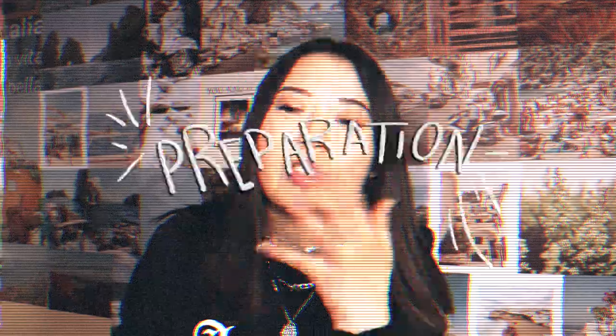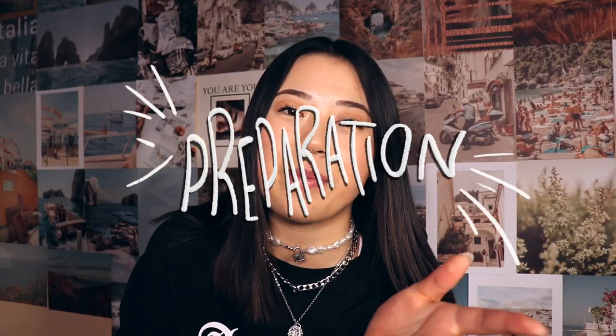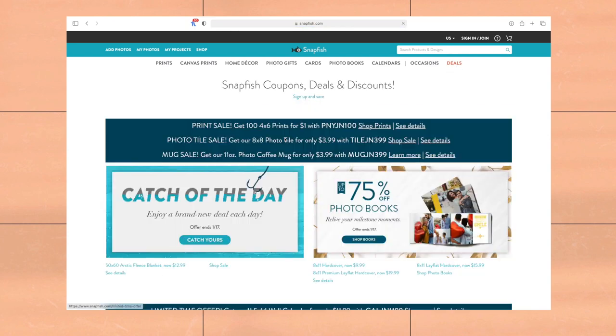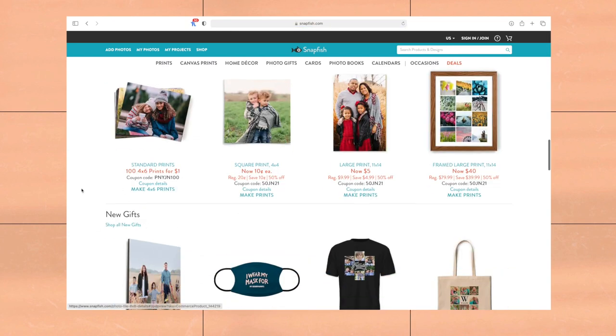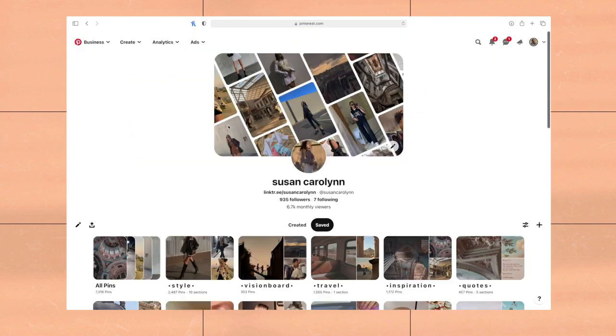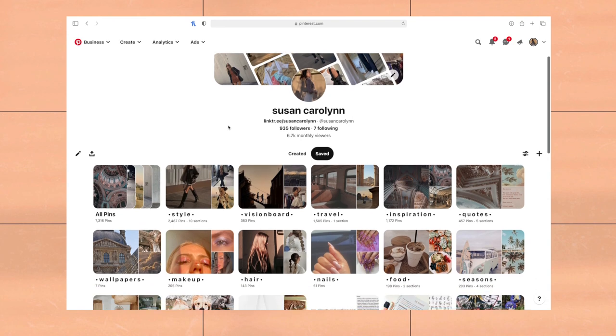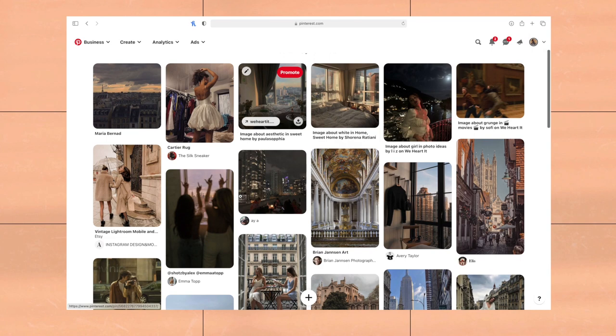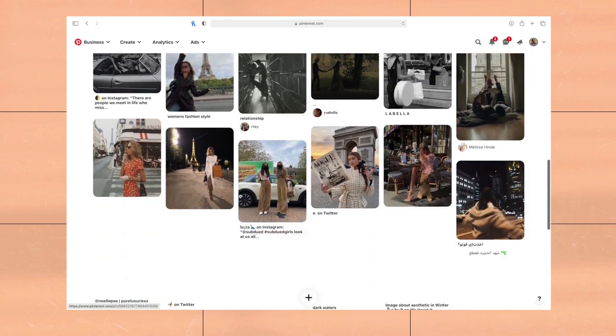I decided it would be really fun to make a Pinterest vision board wall collage type thing. To do this you obviously need to get pictures — I got all of mine from Snapfish. To get the pictures it's really simple: go on Snapfish and they always have a deal where you can get a hundred 4x6 prints for one dollar. You do have to pay shipping if you get them shipped, or you can pick them up in store at Walmart or CVS. Then go onto Pinterest and drag all the photos you want to print out onto your desktop.